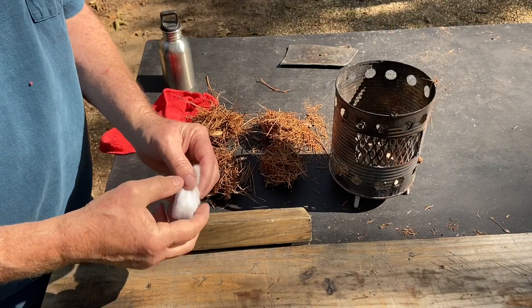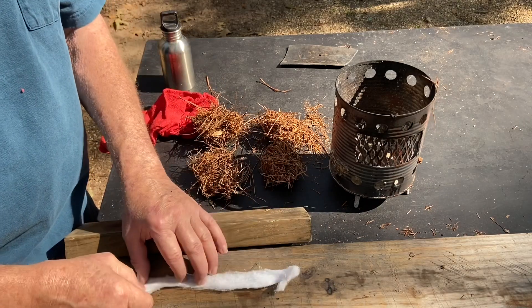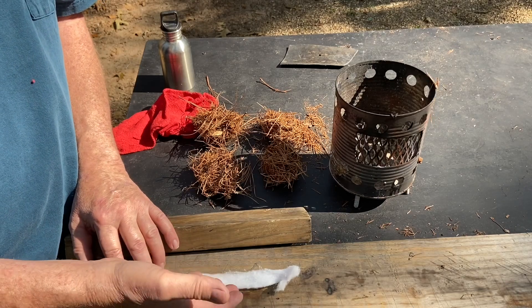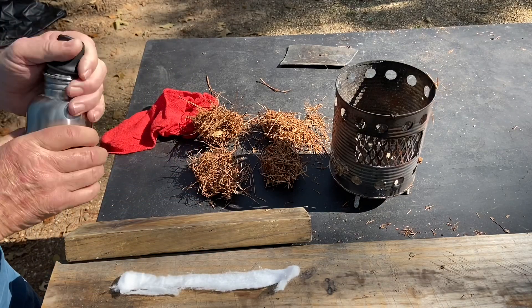Let's try this cotton ball. Usually I use a half, but I'm going to use an entire cotton ball so I'll have more time to cut it in half. You can just imagine what's going to happen to the ember on the inside when the air hits it — it's going to really want to burn up fast.